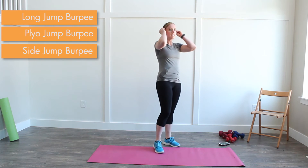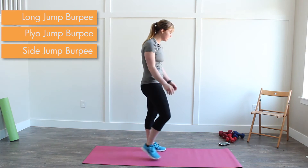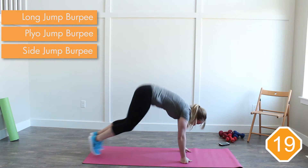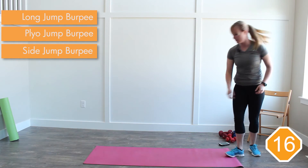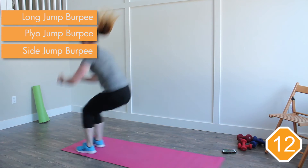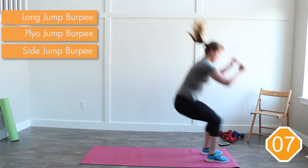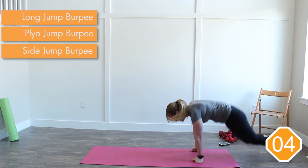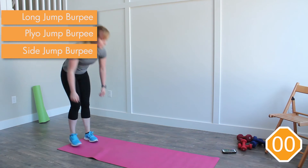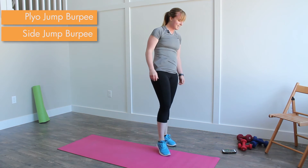Next we've got a long jump burpee. That's going to be at the top — we'll be flipping back and forth. Three, two, one. Burpee. Long jump. Burpee. Long jump. Give me one more — oh no, that's our time. I'm sorry. Rest it up. That's all right.